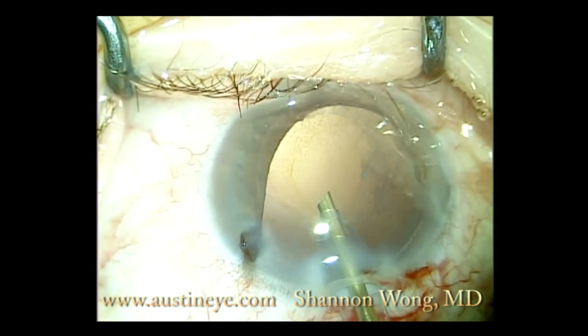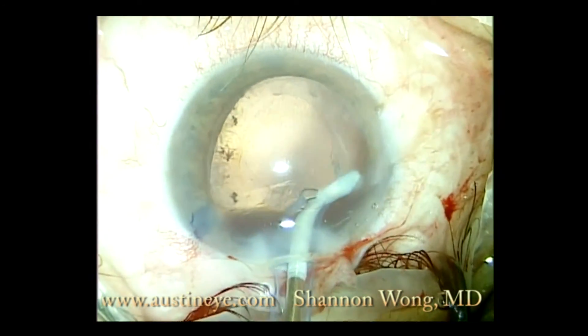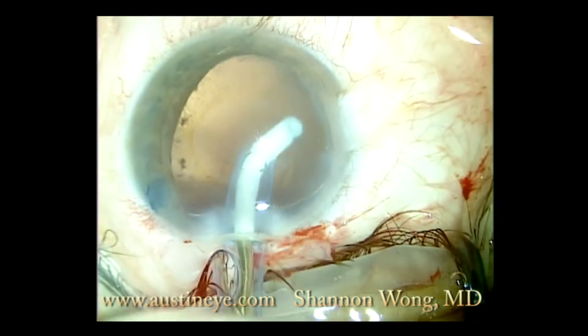Once we've removed the nucleus, we proceed with normal uneventful cortical cleanup with the irrigation and aspiration handpiece.